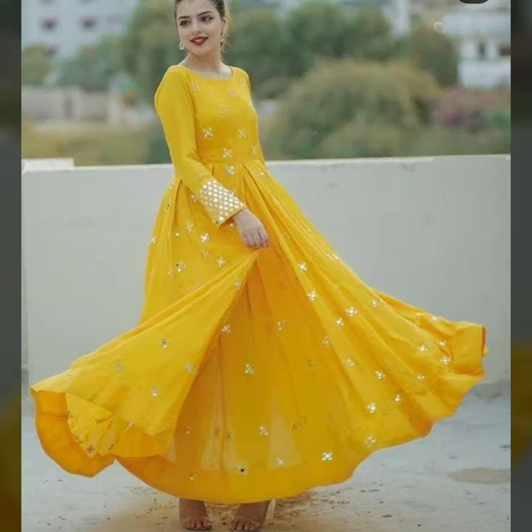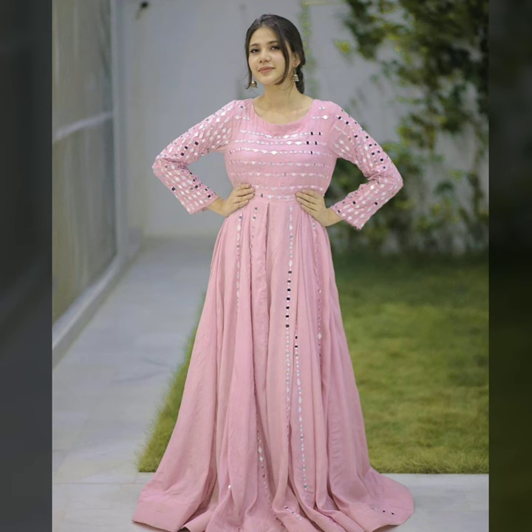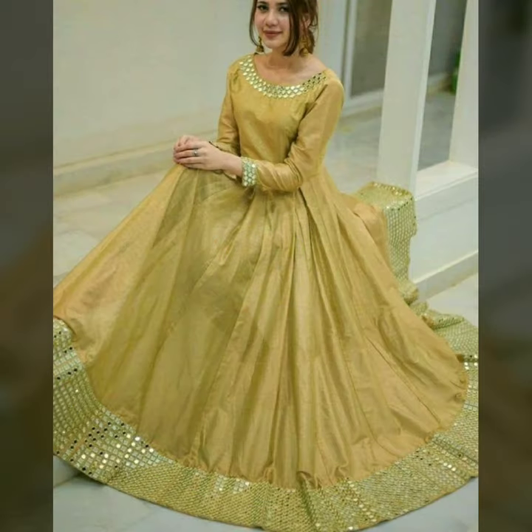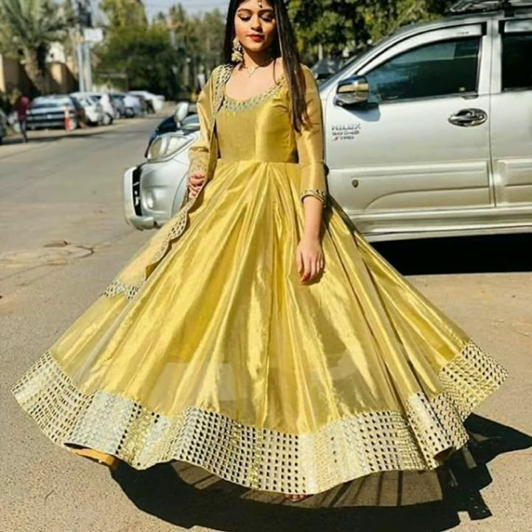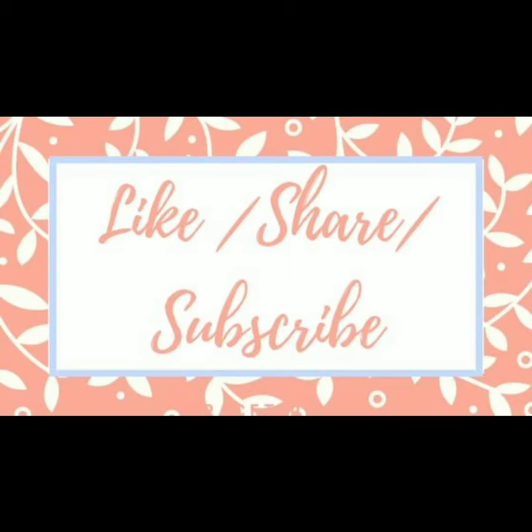The foil mirror look is almost like a real mirror — you can also try it if you like it. It looks lightweight and doesn't look heavy, and it will also look good, friends. Like, share, subscribe — thank you for watching.